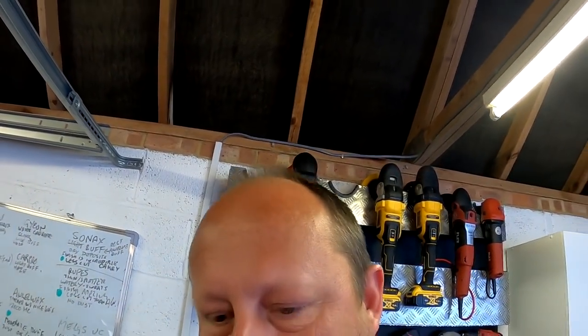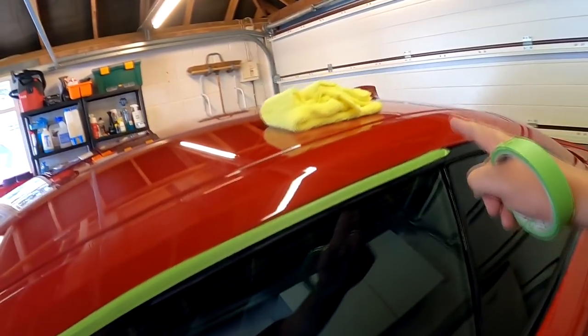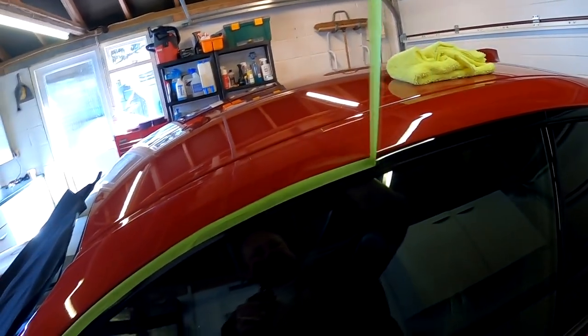I'll go over the car and finish it with the belt Hember cleanser polish, which will leave some resins and prime the surface. I've done the roof on this side and all along here up to here, so that tape can come off now. Never leave these tapes on for too long.